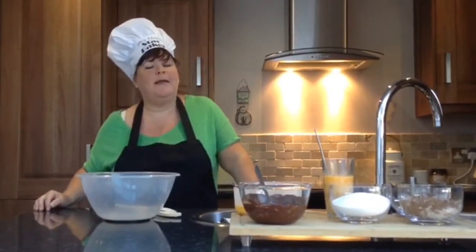Hi again to all my gorgeous rainbow children at Giles Gate Primary School. Hope you've all had a good week. This week Mrs Muir is making Mrs Muir's Chocolaty Chocolate Brownies. But as you know, Mrs Muir doesn't like chocolate so I won't be eating any of these.